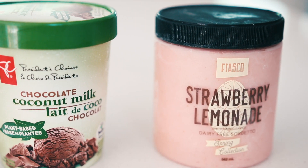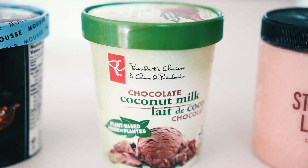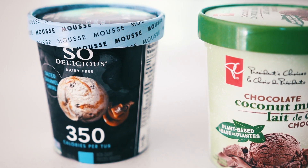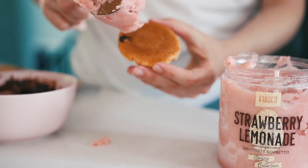We're using three different vegan ice cream options. The first one is a strawberry lemonade sorbetto, the second is a chocolate coconut milk ice cream, and the third is the So Delicious salted caramel mousse. You just want to smear some of your ice cream into the center.